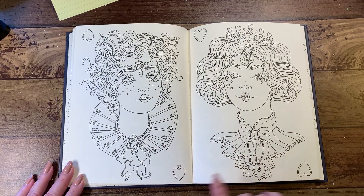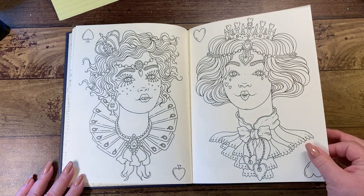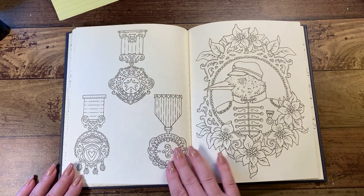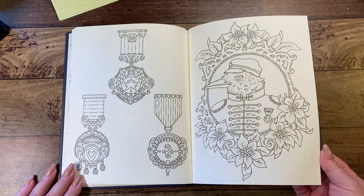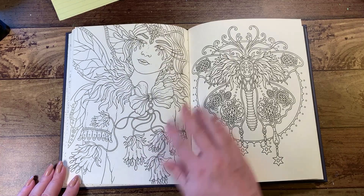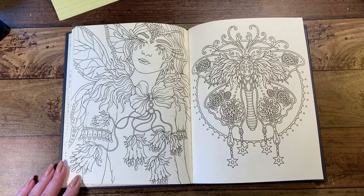Then we have the Queen of Spades and the Queen of Hearts. And then we have his medals over here, and he is in his frame here.